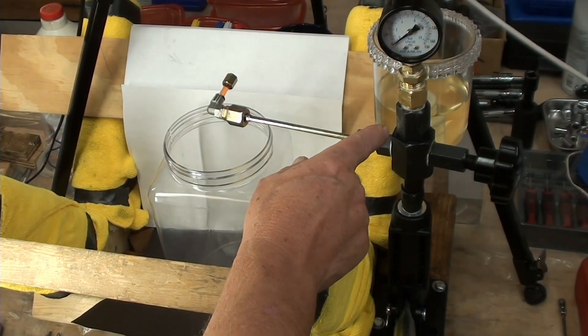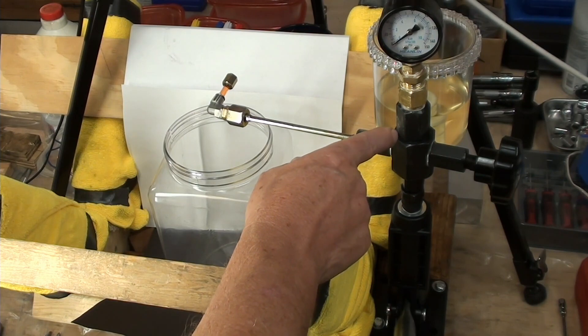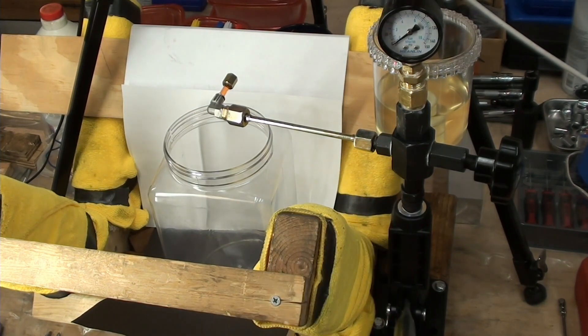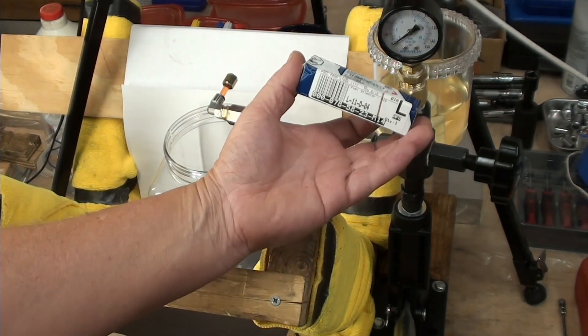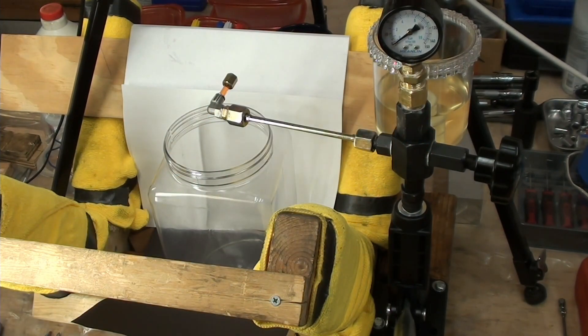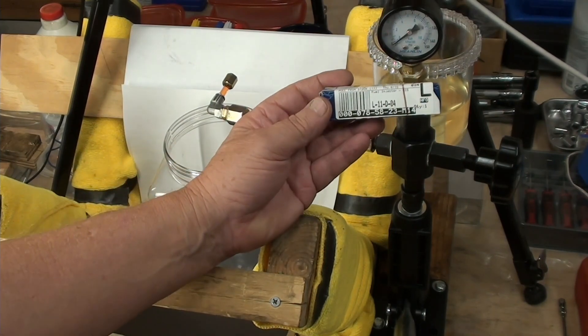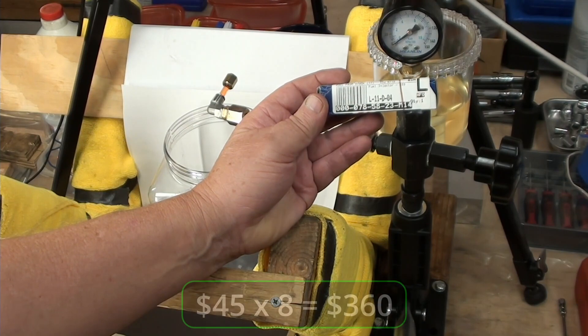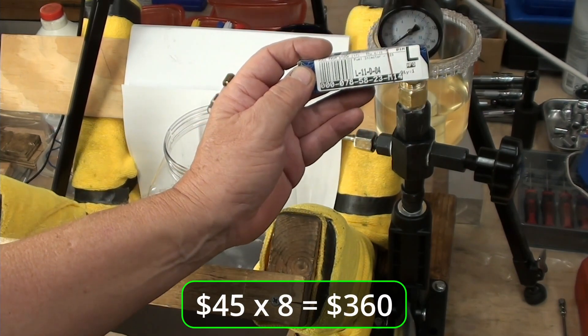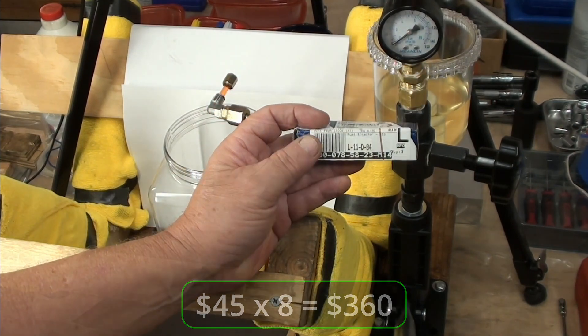A few months ago I bought this on eBay. I did a make offer and paid $40 for it — that's a little less than the price of an injector. It was a simple purchase for me. If I were to replace all my injectors, these things cost about 45 dollars each, so you do the math. I did buy one new one though, because you kind of need a baseline at least.